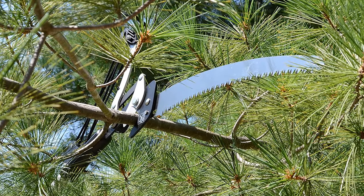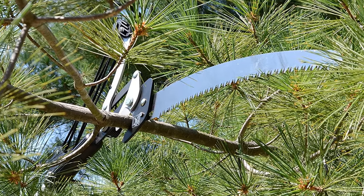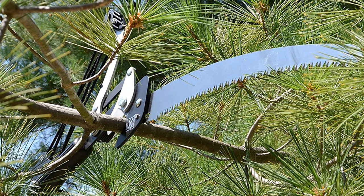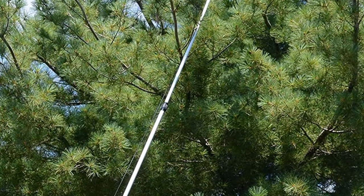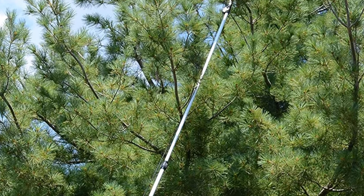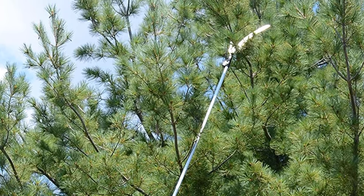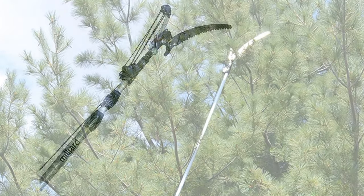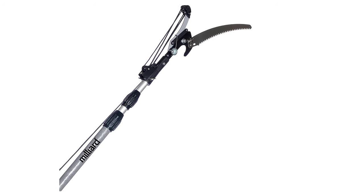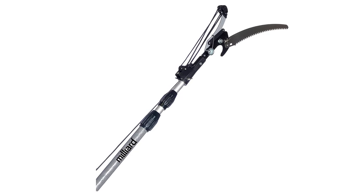The Milliard is a 6-to-16-feet extendable pole saw, and you'll be quite satisfied with its flexibility and user comfort under a considerable price tag — not bad for a medium-duty tool. This pole saw takes the cake when it comes to looks: it is built with fiberglass material and a glossy gray finish, making it very pleasing aesthetically. Its fiberglass construction also ensures the product will last for years to come.